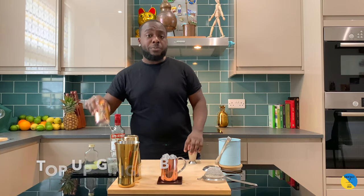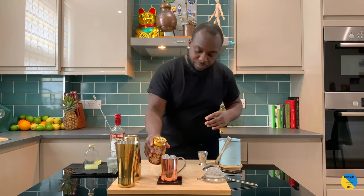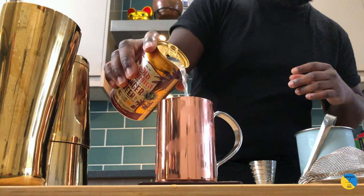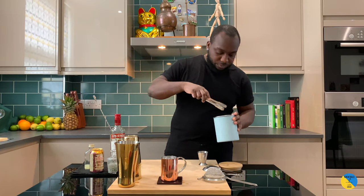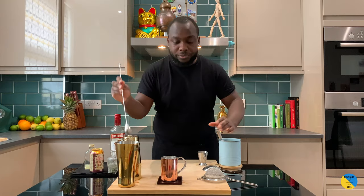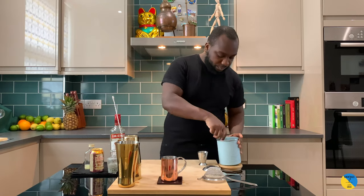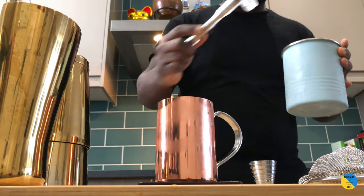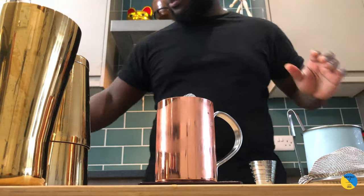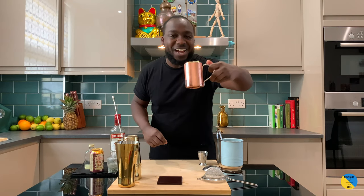We're going to top up with some ginger beer and a little cherry. And one more ice cube. Here we go guys, enjoy your drink!